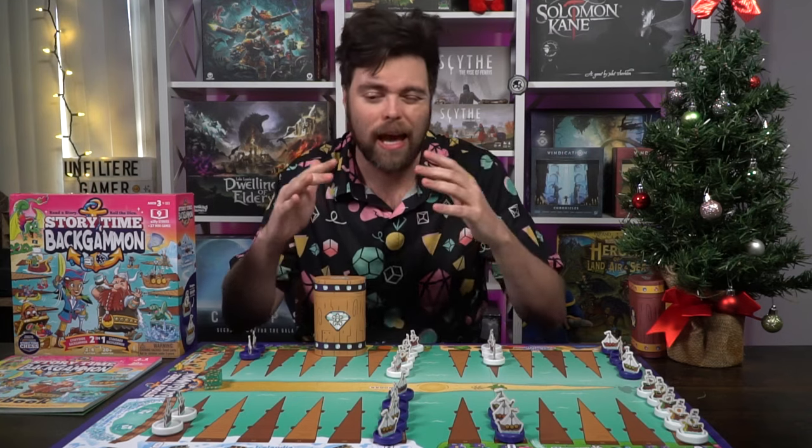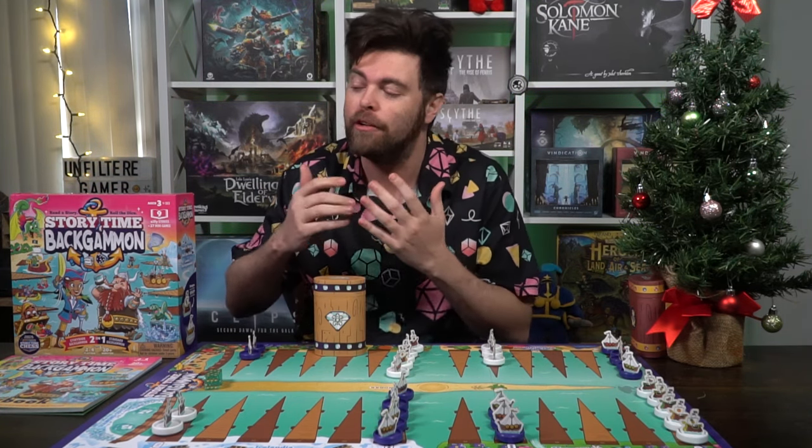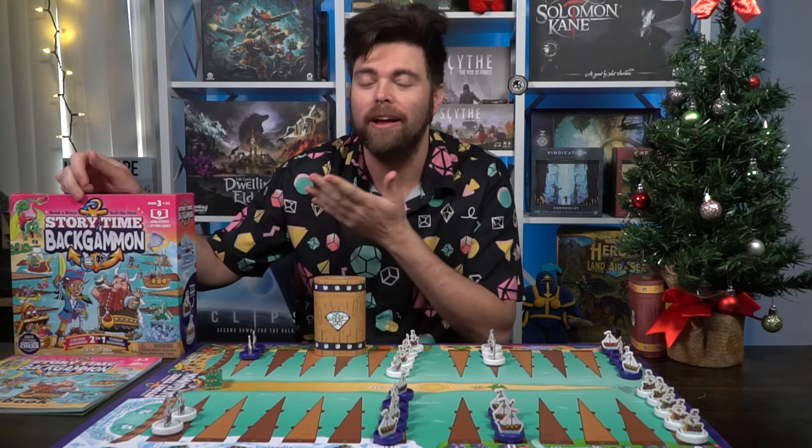I'm going to explain how the game is set up and how to play it, but mainly I want to talk about the idea behind the storytime learning of Storytime Backgammon.